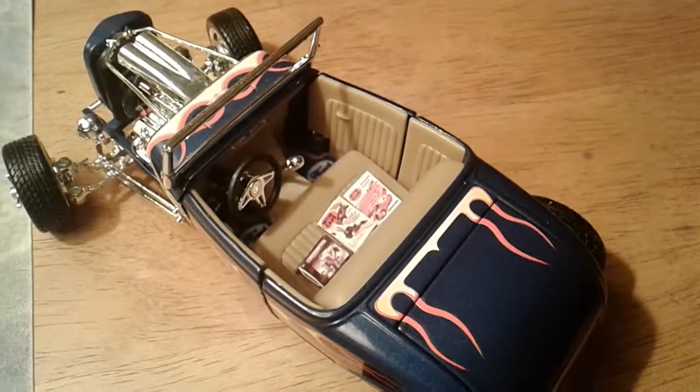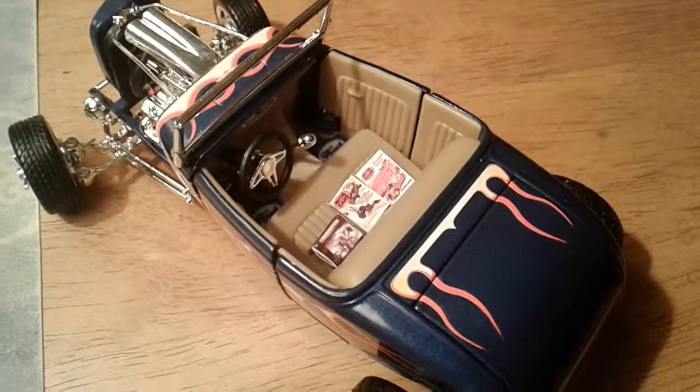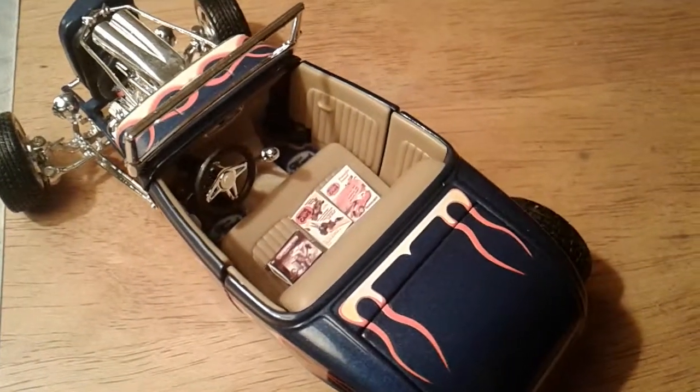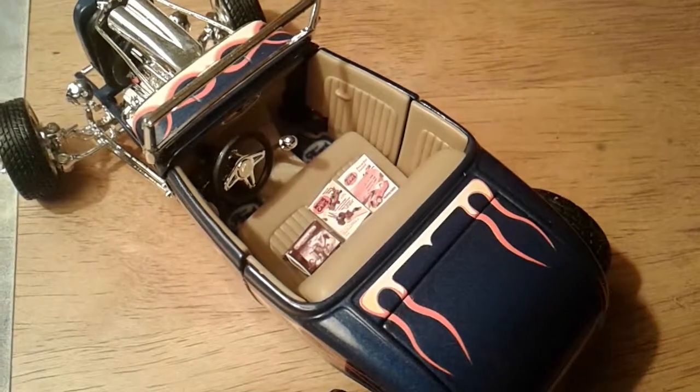You can see on the seat there, on the driver's seat, that's a little paper model of the box that this model came in. And to the right of it, you'll see a couple little paper models of car magazines.